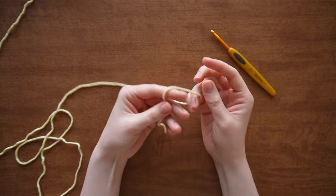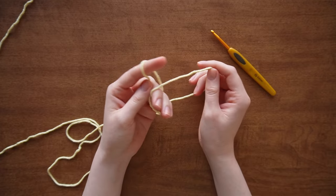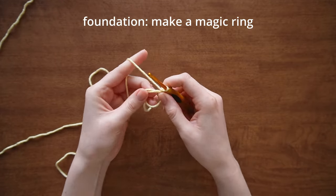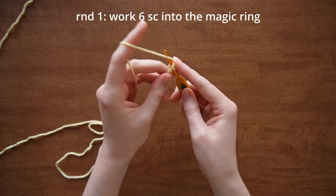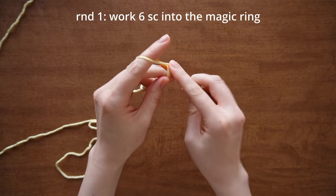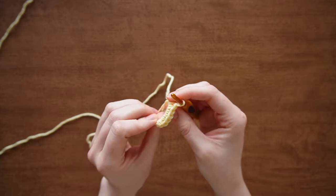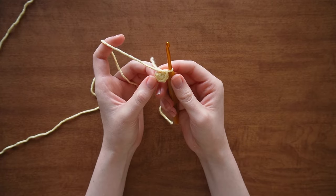Without further ado, let's get started. We're going to start a magic ring — I'll have an additional tutorial linked in the description for most methods used in this video, along with all the tools. Start with a magic ring and then crochet six single crochets into it, then close that ring. That is it for round one.